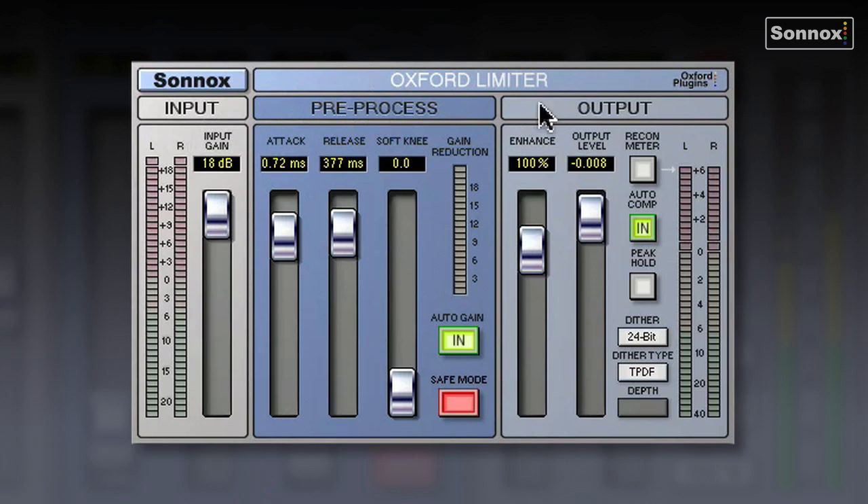It has three sections, and as well as your input and output, you have this pre-process section, which enables the limiter to look ahead and analyse the signal before it reaches the output stage. This function enables the Oxford limiter to keep the detail in the stereo field and the bottom end of the signal intact, where in some other limiters you'll find the stereo field narrowing and the detail's gone.